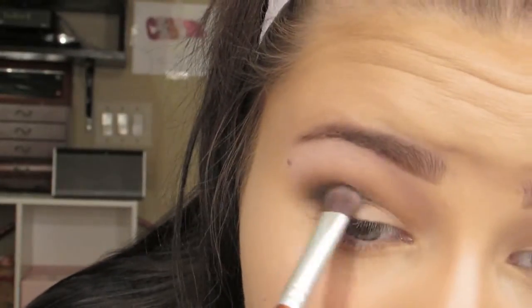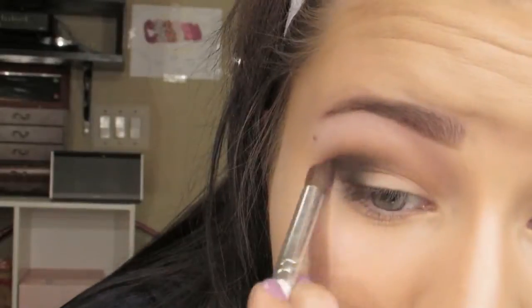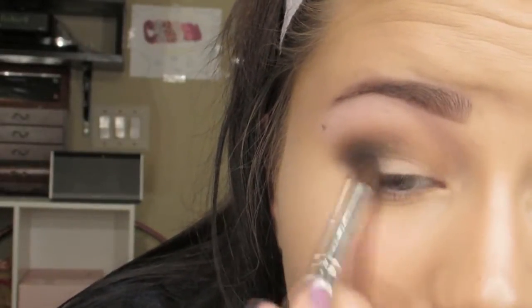Then taking Dauntless Ink — which is not quite a black but very close to it, just a little bit lighter — I'm just taking that in the outer V. Then I am taking a blending brush and just going along the edges and blending it out into the darker browns.